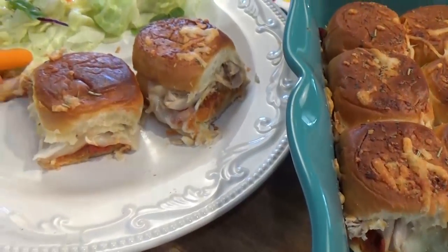Hey guys, Jennifer here with The Family Fudge, and today I'm making chicken parmesan sliders. These are quick and easy and the whole family is going to love them, so stay tuned and I will show you how to make them.